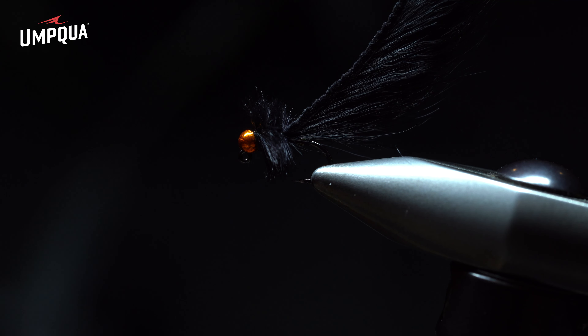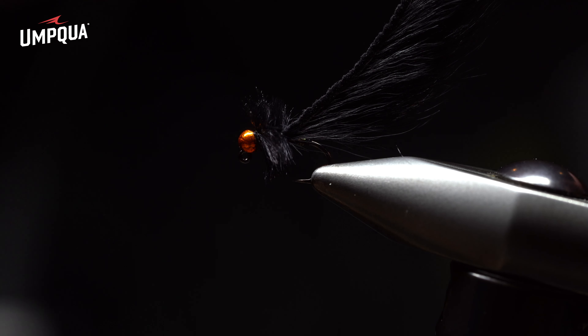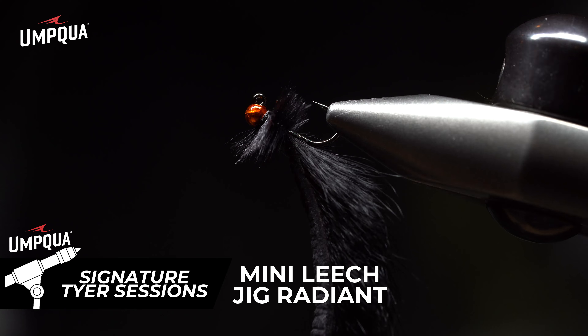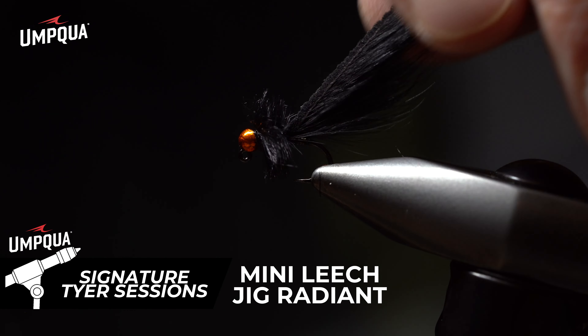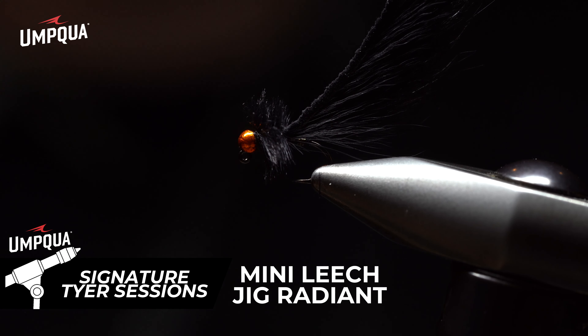The completed product is the mini leech jig in black and orange — it also represents an egg sucking leech. An awesome imitation not only on dry flies and indicator rigs, but also as a streamer. You can see how well it moves through the water, how large the collar is representing the head, tapering thin toward the body. It really does supply great movement. I hope it brings you all success on the water.